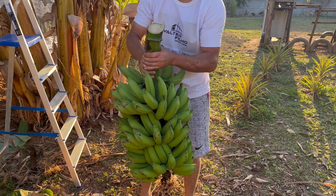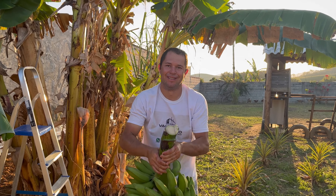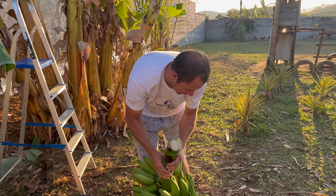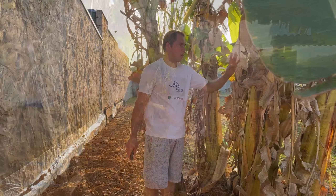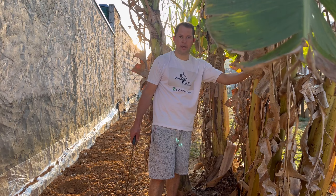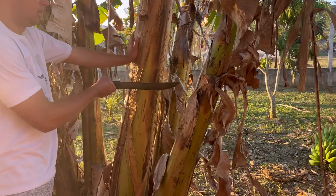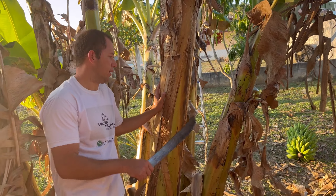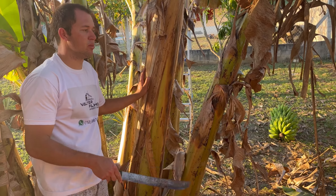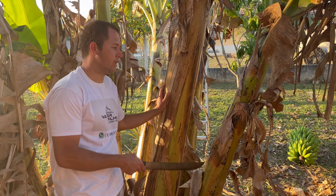Look at the size of this cacho! If you're going to do gym work (academia), this is good. Now we're going to cut here — we've already cut the cacho. Now we're going to cut the trunk up and get everything here for the fish, and also to make an organic fertilizer (adubo orgânico) for the bananas.